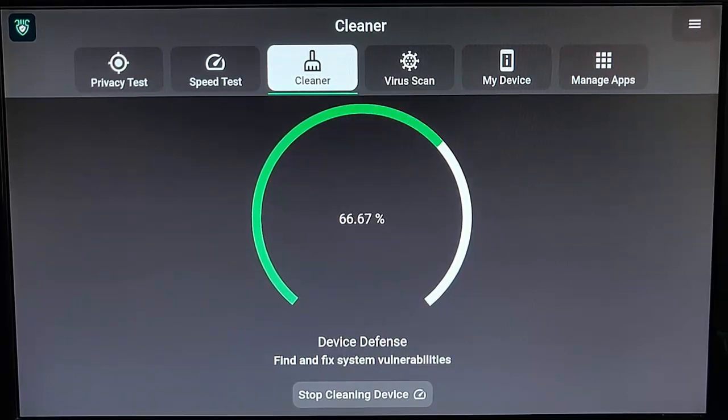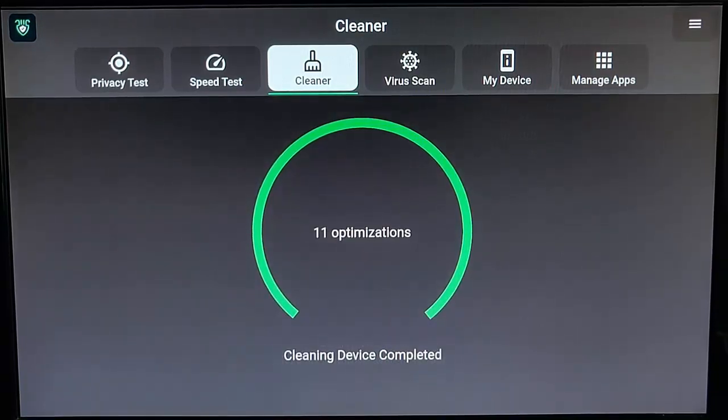Device defense — find and fix system vulnerabilities. It's doing that now. Device booster, analyzing and improving the system resources — coming up to 100. It's made 11 optimizations.